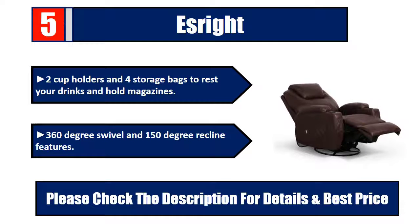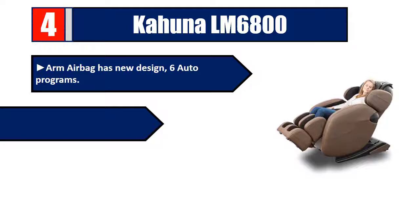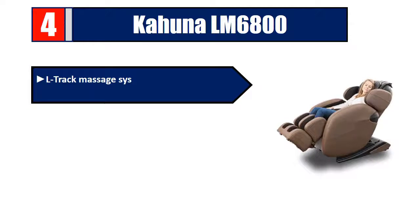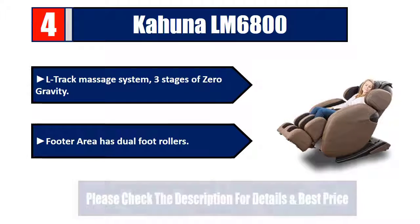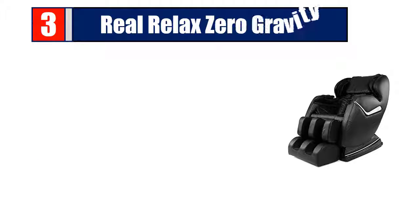Number four: Kahuna LM 6800. Features a new arm airbag design, six auto programs, timer button up to 30 minutes, extra foot padding, and remote holder included. L-track massage system, three stages of zero gravity. Footer area has dual foot rollers. Please check the description for details and best price.